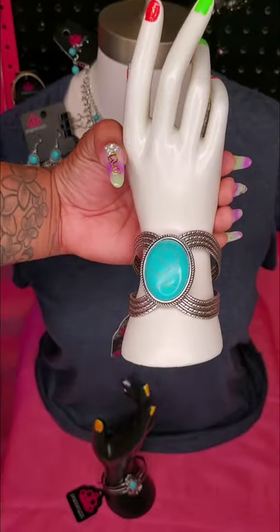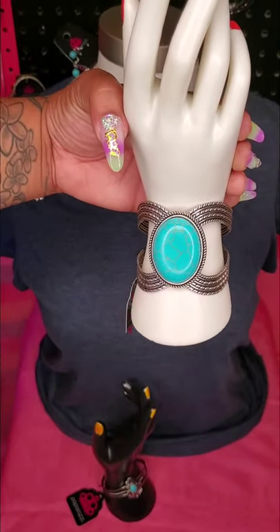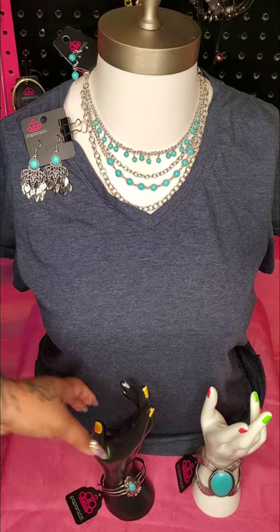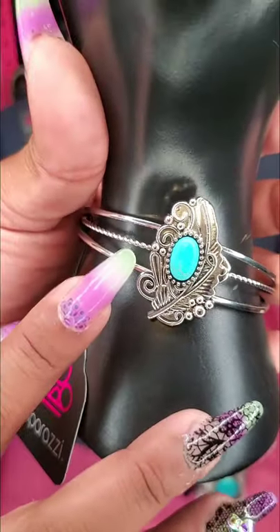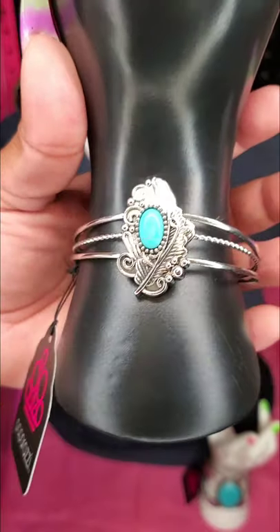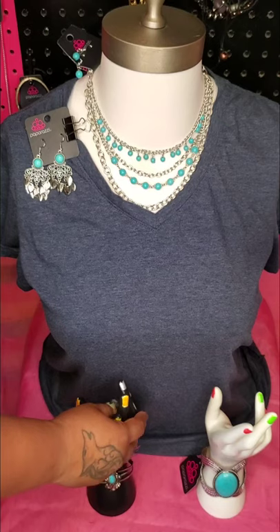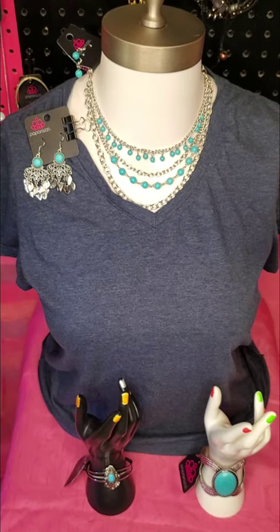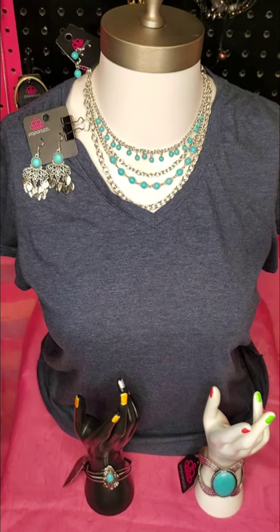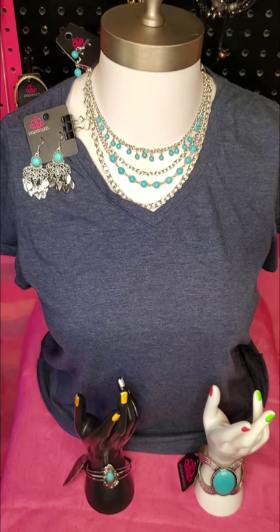Ms. Karen right here is modeling that nice large sandstone bracelet to match the set in a beautiful way. Another bracelet I put with it is a smaller, daintier cuff bracelet — also a cuff, separated, no connection, and adjustable. You can see that beautiful sandstone with a leaf or feather feel on there. This right here is a set that can go together really nicely — a daintier pair of earrings, that beautiful necklace, two different types of bracelets, all in a uniformed look.